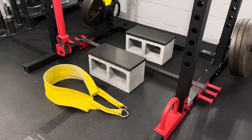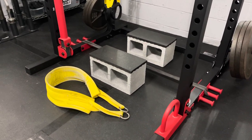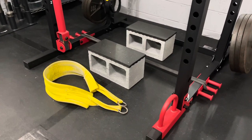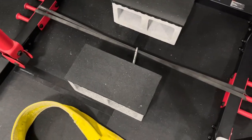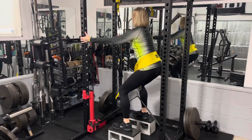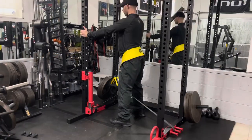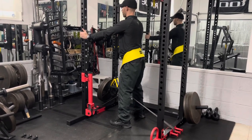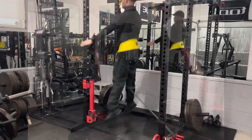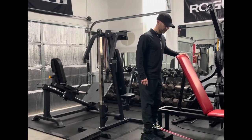Next, for legs — the banded belt squat. I have a band connected to each of my band pegs, a cinder block, and stall mats cut so it's a more comfortable platform to stand on. I've got a Spud Inc. belt and a carabiner in the middle of the bands. You could always add more bands — I've had ten bands with this setup before. You can also do plyo jumps while attached to the band. For a standing single-leg curl, I have stall mats stacked so my foot doesn't hit the ground.